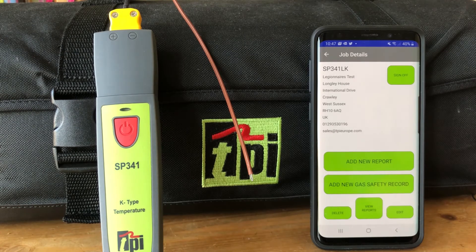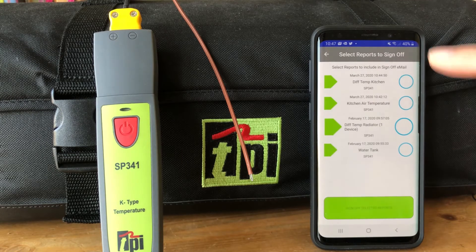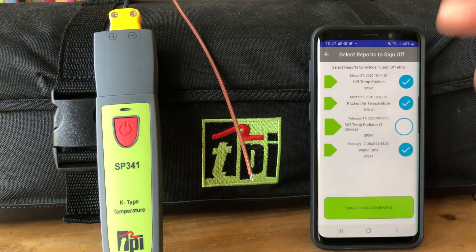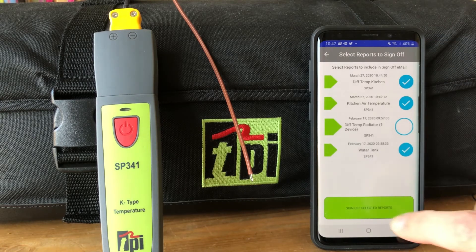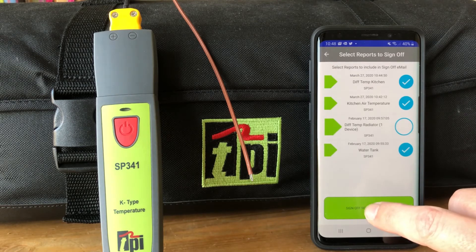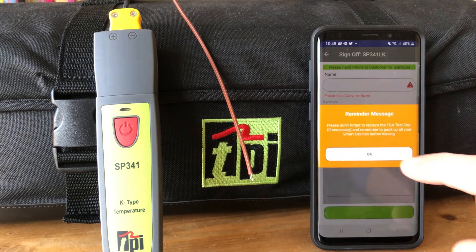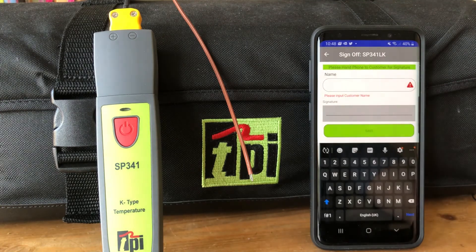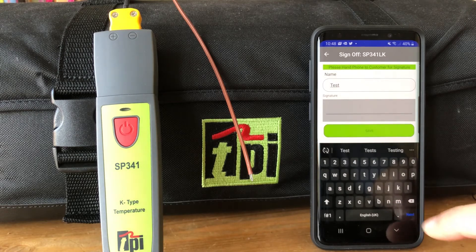Any of these we can click in to see the details from that report. Now you've got all the reports and want to sign this off and email it out. We hit sign-off, choose the readings — we may choose all of them or only the ones we did today — then sign off those reports. A final reminder to make sure you've picked up all devices.